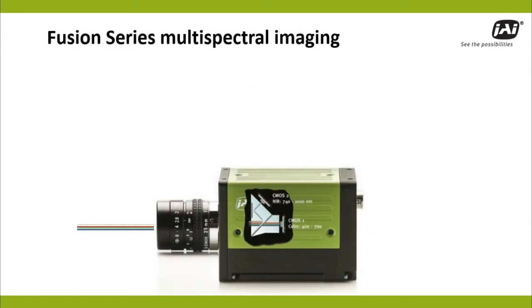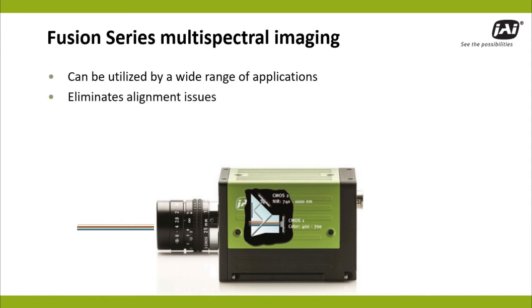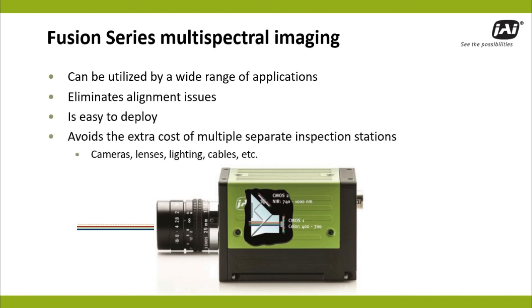JAI's prism-based multispectral solution provides a sensible alternative for a wide range of applications by eliminating multi-camera alignment issues, simplifying deployment, and removing the cost and complexity of multiple inspection setups.